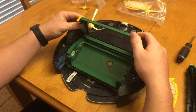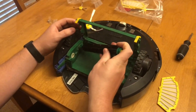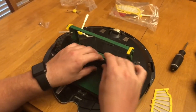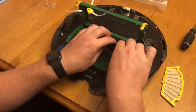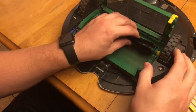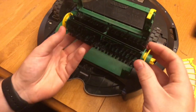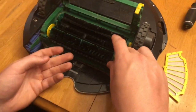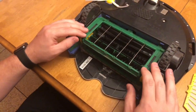I opened up my brush cage and I'll put my two rollers in. They'll only fit in one way — one side is larger than the other — and it just slides into place into the slots. Then my brush goes in as well. It'll only fit in one way, and it snaps into place. Then I can close my brush cage.